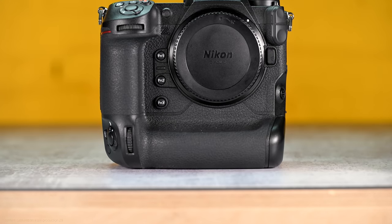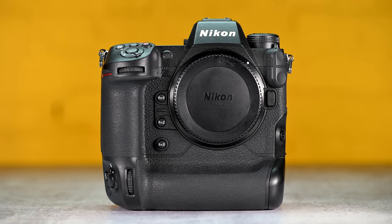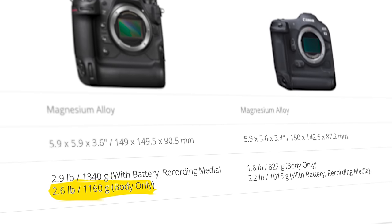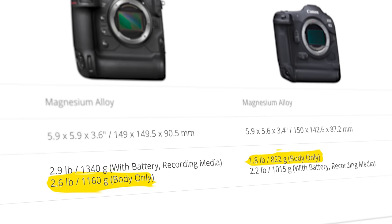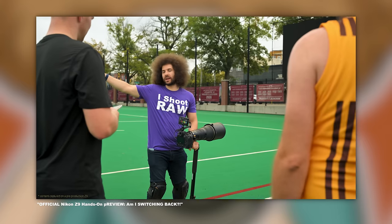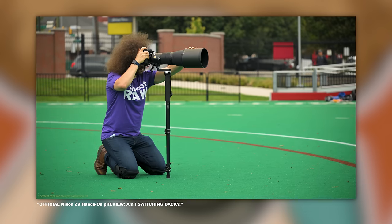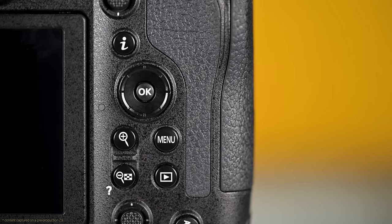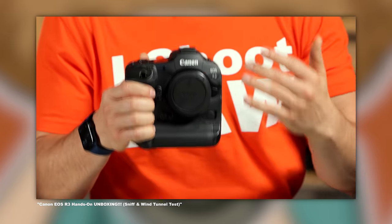It's a big, beefy body that feels heavy and bottom-weighted in your hands. It's almost like Nikon did absolutely nothing to bring the weight down. Without a battery, it weighs 2.6 pounds or 1,160 grams, whereas the Canon R3 without a battery weighs in at 1.8 pounds or 822 grams — almost a full pound less. Regardless of weight, the Z9 feels like an absolute tank in the hands. It's big and sturdy, but not as ergonomically sound as I would like. Some buttons feel misplaced and a little awkward to get to. The Canon R3 feels better and more thought out in my hands personally.